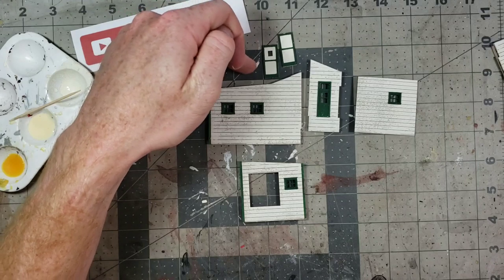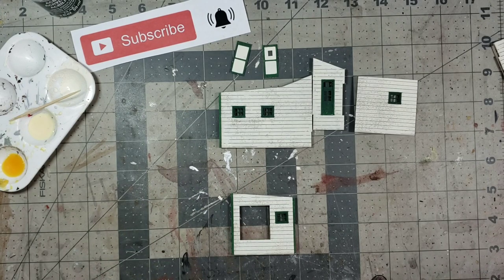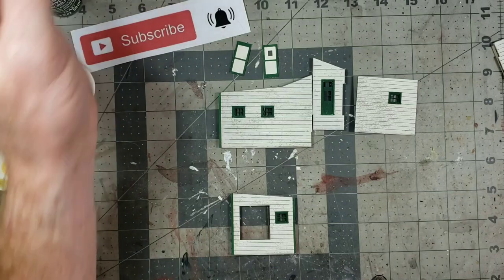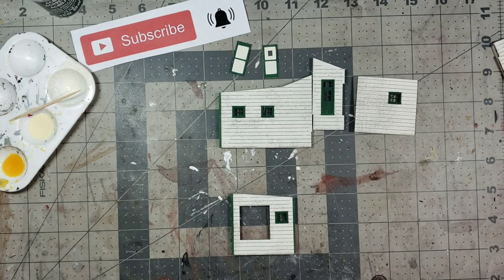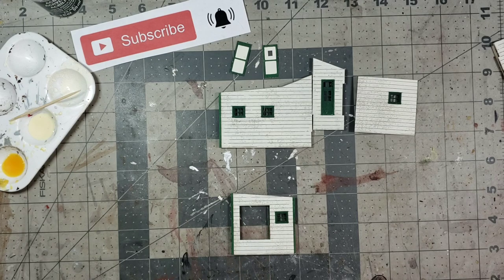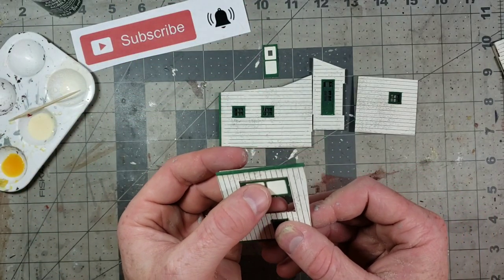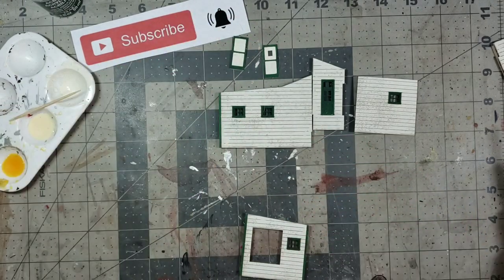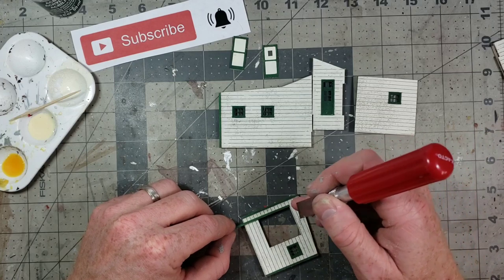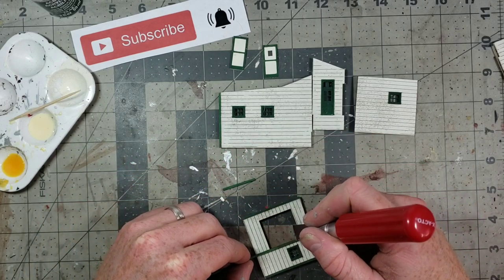Next up we're going to put the laser cut doors in and that'll be it for tonight. The next step calls for trim around this door — it goes up and around the door frame on the outside. We're going to cut it to size, glue it around the top and sides, and then the doors will fit perfectly in the laser cut opening. We're using the 2x4 scale lumber piece of trim for this. I'll cut the sides to match the height of the door with a little bit of overhang on the top.